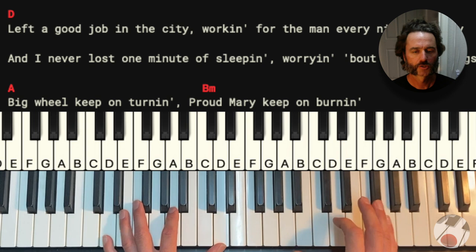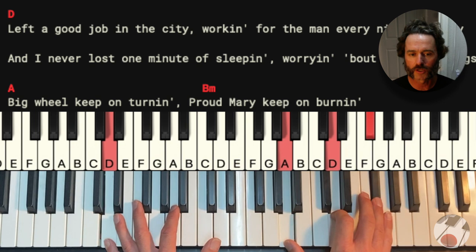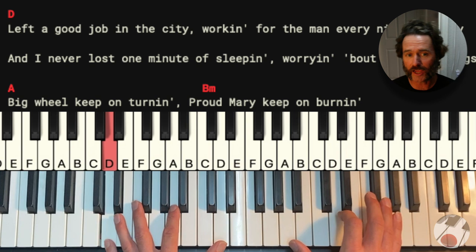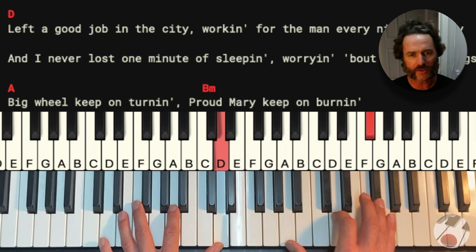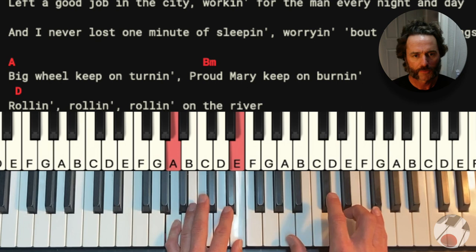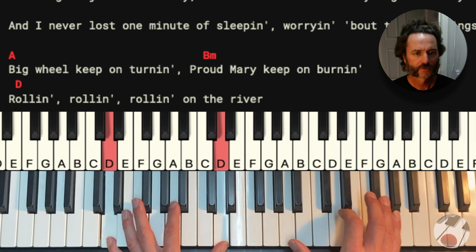Notice my left hand is still doing the same thing: one, two, three, four. And my right hand is hitting on the and. One and two and three and four and one and two and three and four and one and two. Left a good job in the city. Working for the man every night and day. And I never lost a minute of sleeping. Worrying about the way things might have been. Proud Mary keep on burning. Rolling, rolling, rolling on a river.